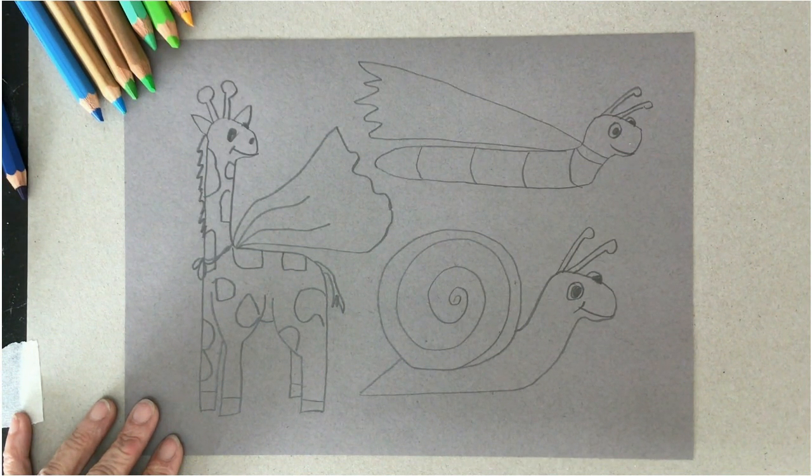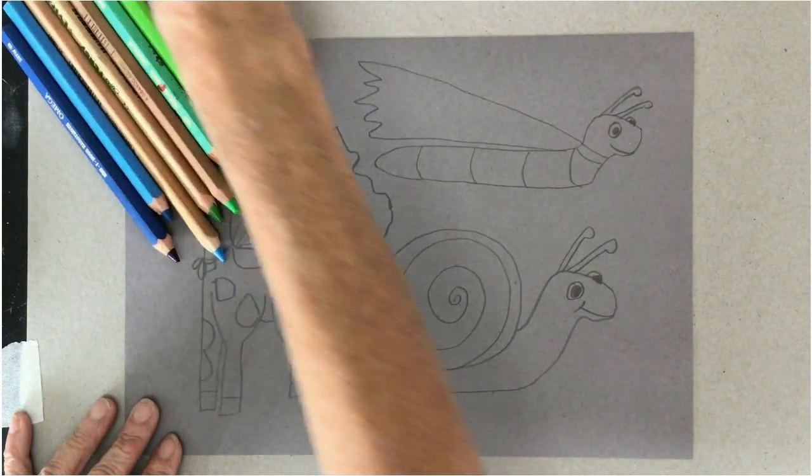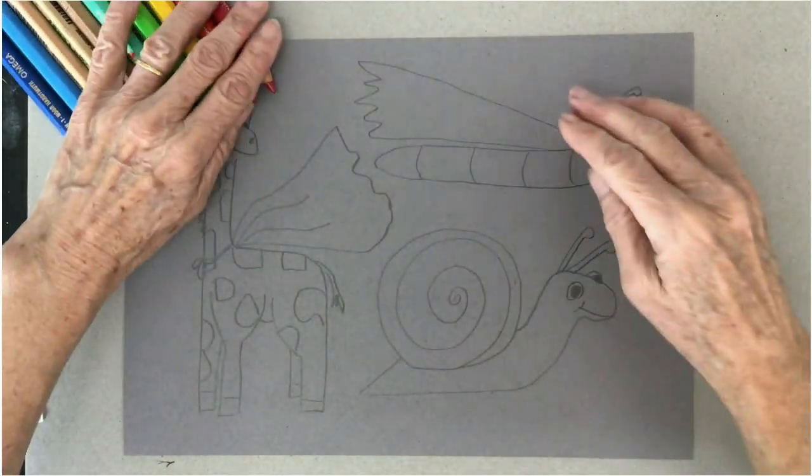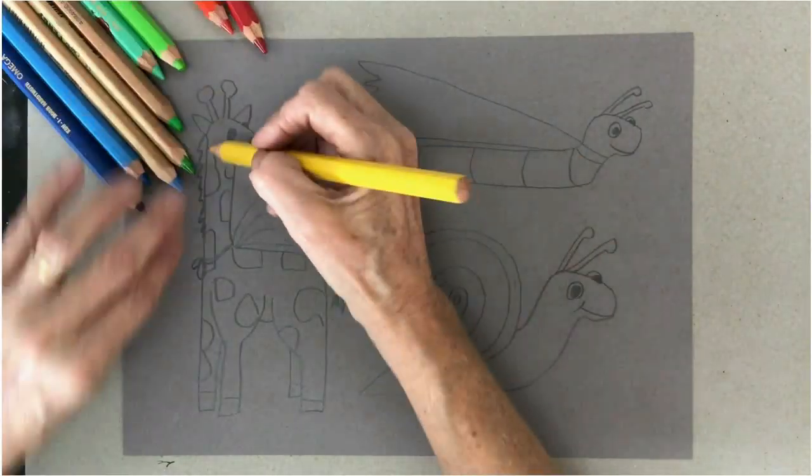Now if you've got some chalk and you've got some concrete at home, head outside and do the drawing on the concrete. If you haven't got any concrete, you can colour yours in — I'm going to use pencils today. I've got all of these pencils over here that I've chosen in lots of different colours. I think I need this colour for the giraffe, after all.